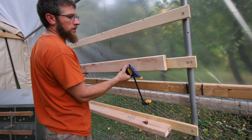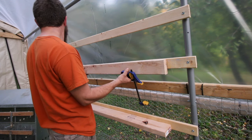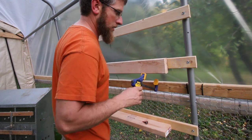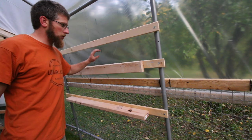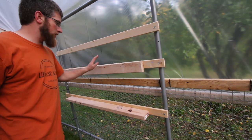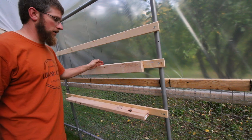I'm just using 2-inch deck screws. For the next one I'm just going to flush it with the top, putting it on its side. So we have three pieces of strapping, 61 inches long, and two pieces of 2x4, 48 inches long.